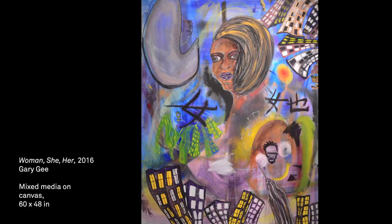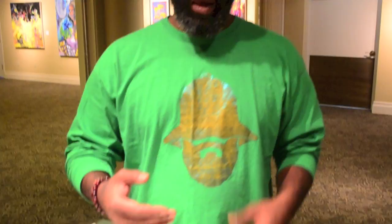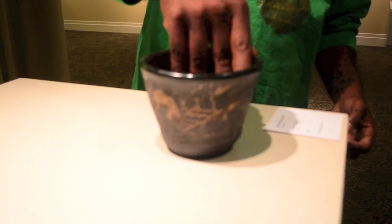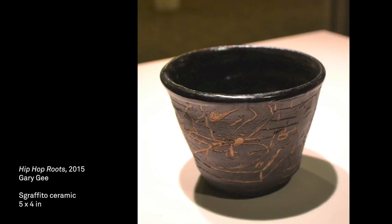This is Hip-Hop Roots. It's a hand-thrown bowl and it's actually sgraffito — it's the roots of hip-hop, from the sneakers to the city itself in New York. The turntables which started it all, the MCs and the breakdancers, everything beginning from the foundation. These are the roots of hip-hop. In my mind, it's like a family crest, because hip-hop is in my DNA.